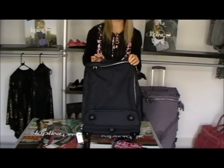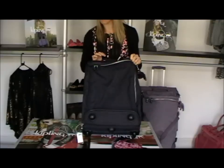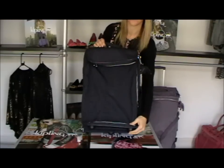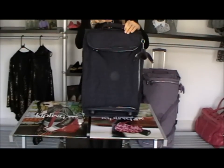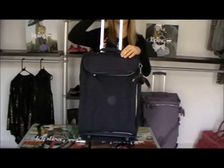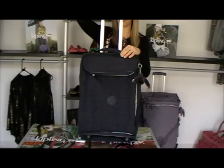I'll show you the inside — it's got lots of space. It's in this lovely colour called True Blue, so it would suit men and women. On the bottom here you'll see it's got these nice studs so when you stand it up it doesn't topple over and it doesn't scuff the bottom of your bag. We have a nice handle here on the top that you can lift up from, and it also has an extendable handle and wheels on the bottom so you can wheel it along and not have to lug it too far.